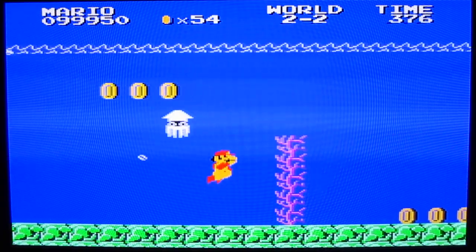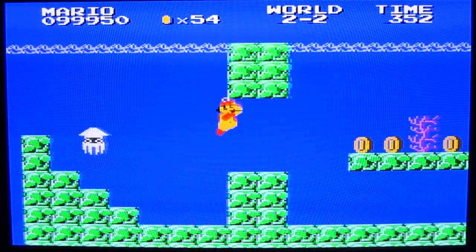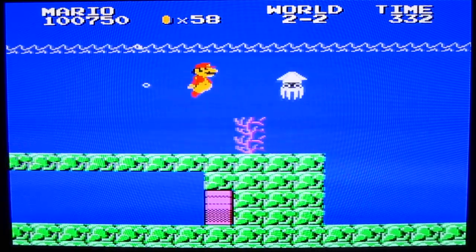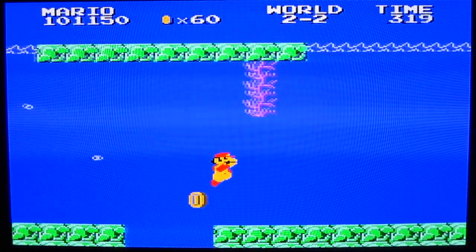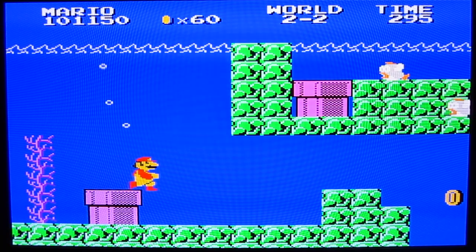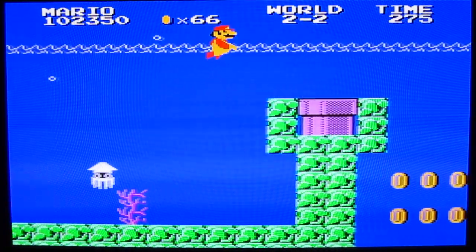Super Mario Bros. ROM hacks are a dime a dozen — this is probably the most ROM-hacked game of all time. But even so, this is a really unique game that I think people should check out. I could have gone that way and gone down a warp pipe — very nifty. It works kind of like this was an official game, and that sort of makes it a little more special. Thanks for watching guys and I'll see you next time.